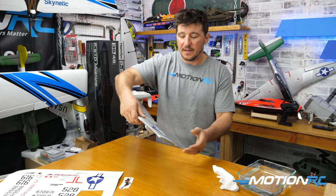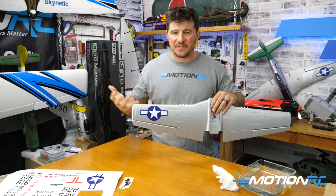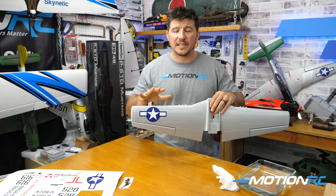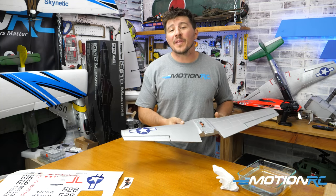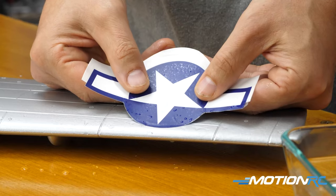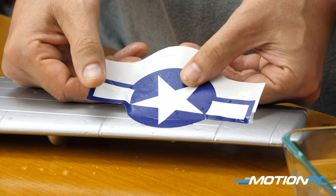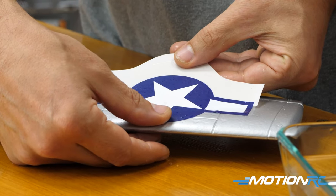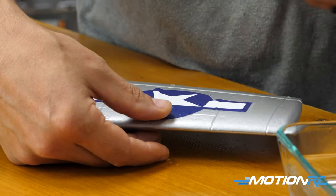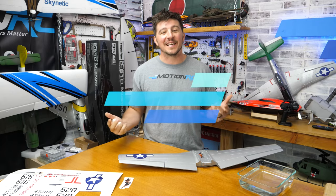And that is how you apply a waterslide decal! Now what you're going to want to do is let it sit for 15 to 30 minutes — don't touch it, let it dry — and once it's fully dry, it's not going anywhere. I hope that helps you out with waterslide decals. They are super simple and actually some of my favorite decals to apply. Just follow those steps and you'll have a lot of success. If you have ideas for more tips, leave a comment below. Links to any products used are in the description, and as always, thanks for watching — we'll see you next time with another quick tip from Motion RC.